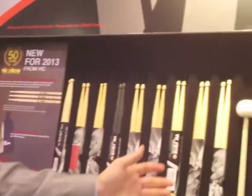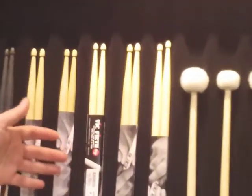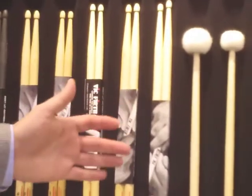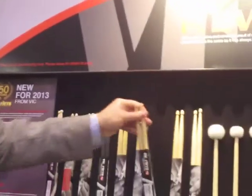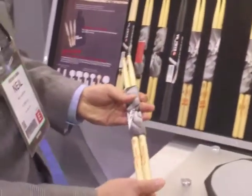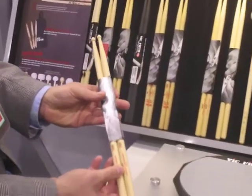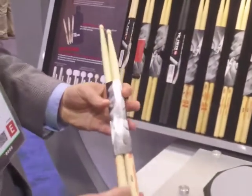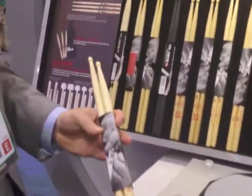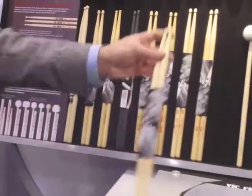The first product line we're going to talk about is the expansion of our Xtreme series, American Classic models, that have been lengthened at the request of drummers who really are enjoying longer sticks. We start with our 8D model that we've extended, added a half inch onto it, now call it the Xtreme 8D. We also make that available now in our very popular 55A model, making that now also an Xtreme 55A at 16 and a half inches long.